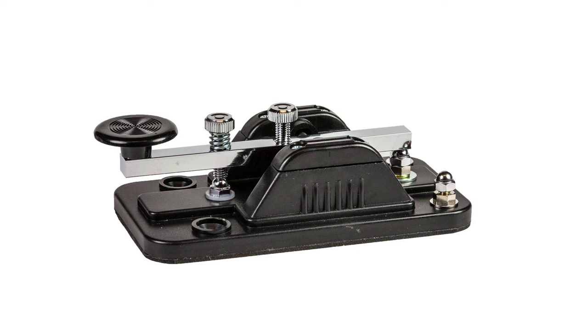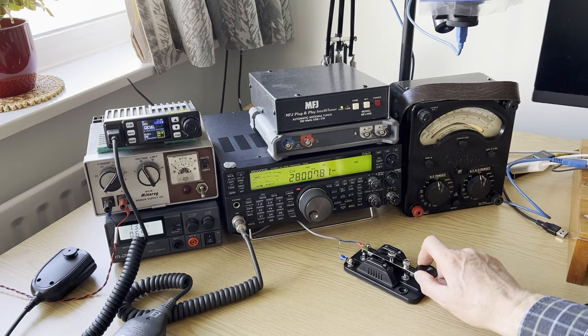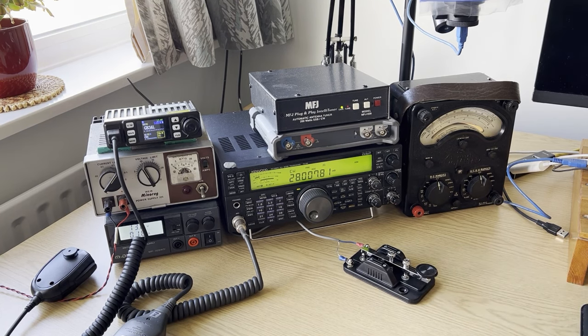Next we have the mid-range key. This is a much nicer key to use - it's quite stable on the table and the underside has a relatively non-slip finish so it won't move around too much while you're using it. I'll give you more on what to look for later so you can get the right key for your particular needs.